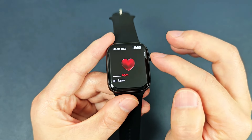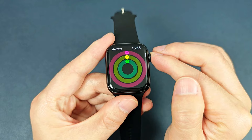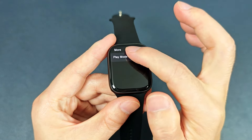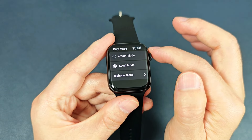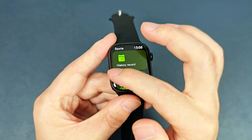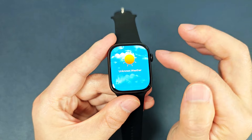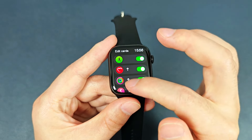Heart rate, activity, and music. We can change the play mode and to the local mode. And also we can connect the earphone. And weather. And we can add other components.